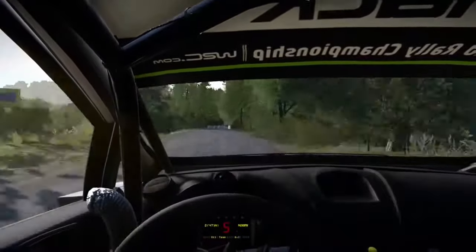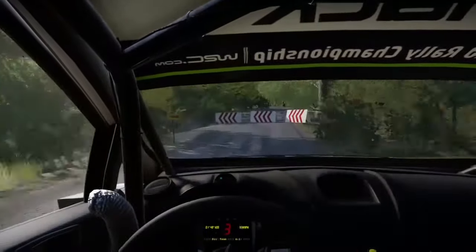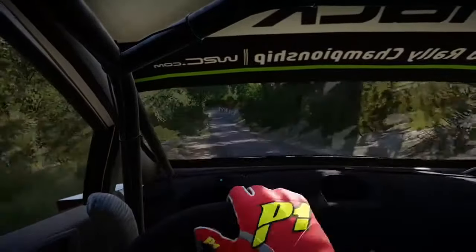Hard brake, square left, cut, into downhill, 50, square left, don't cut, 30.